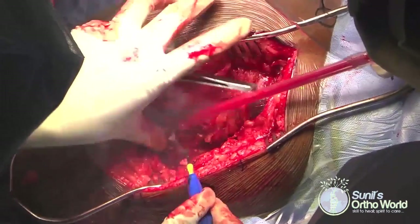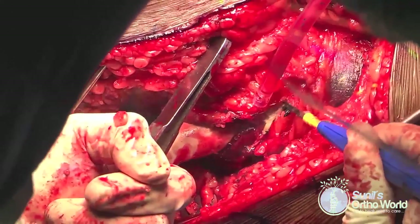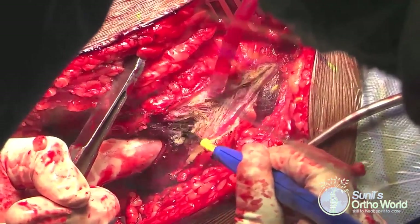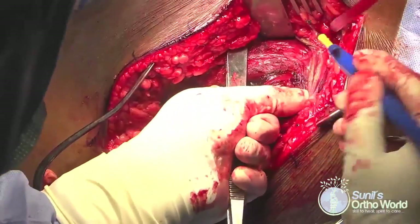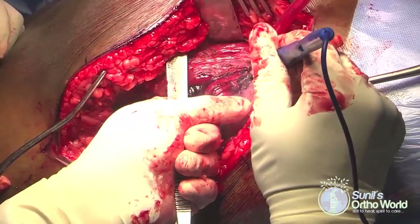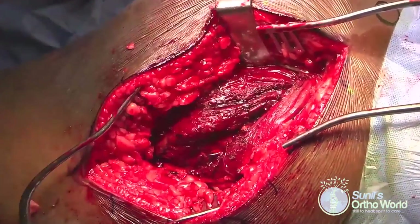The skin and subcutaneous tissues are incised and full-thickness flaps raised, exposing the underlying gluteus maximus muscle and iliotibial band. The iliotibial band and gluteus maximus muscle are split along the line of their fibers — the iliotibial band sharply and the gluteus maximus either bluntly or with electrocautery — such that a posterior two-third muscle belly is supplied by the inferior gluteal artery and an anterior one-third by the superior gluteal artery.